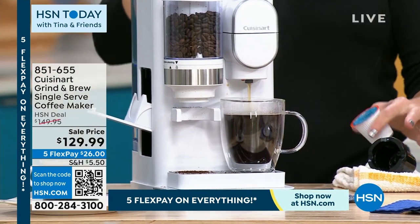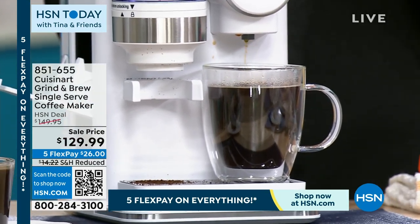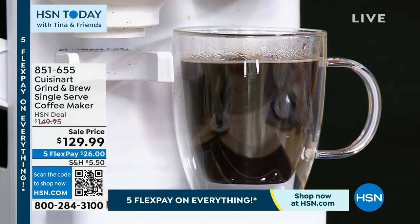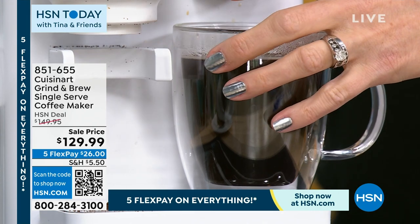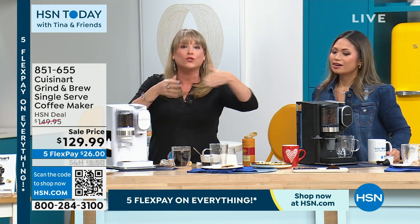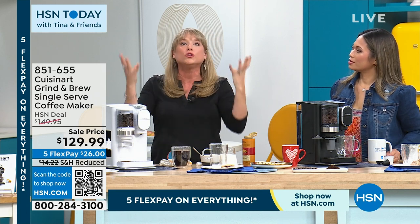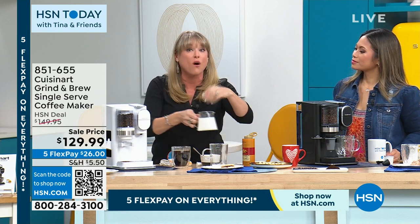It actually grinds to a medium grain and it releases the oils. Drinking fresh brewed coffee is better for you — it tastes better and it smells better. If you've ever talked to anyone who's a coffee snob, they will tell you that you have to use the whole bean. When you buy pre-ground coffee, it's been ground days, weeks, months — maybe sometimes a year in advance. So you lose all those oils. That's why people go to expensive coffee shops — they want fresh coffee.